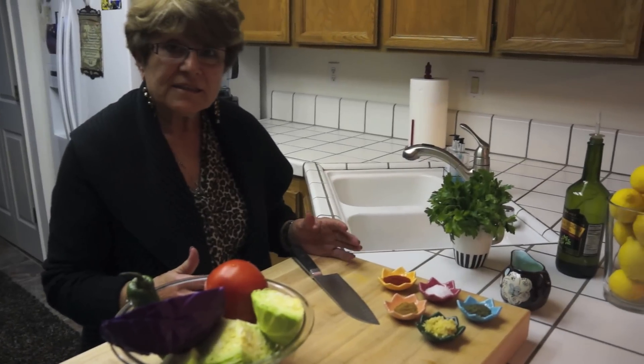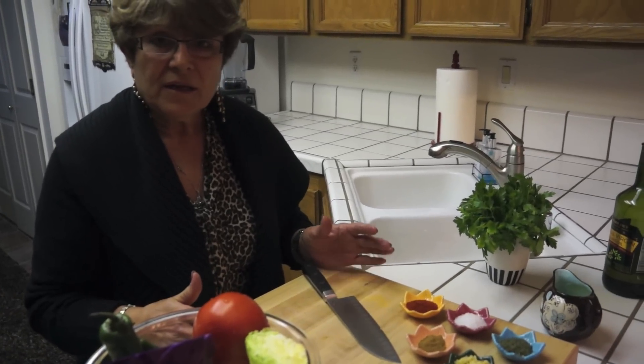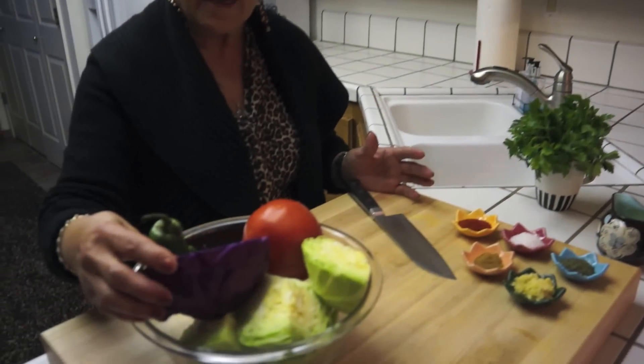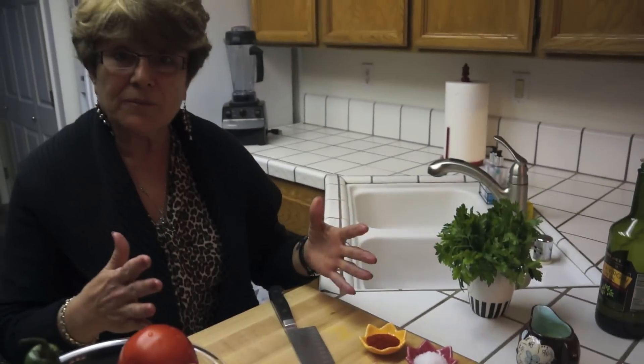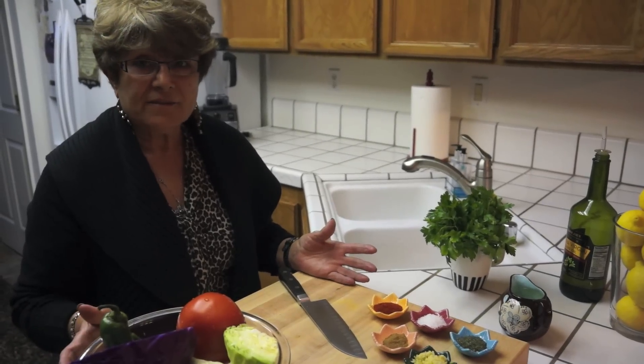So today this is a refreshing salad. It's vegan — there's no animal product in it. I'm going to chop the cabbages, and then the peppers and the tomatoes and onion and some parsley. Then we're going to mix it all together and have a nice refreshing salad for tonight.